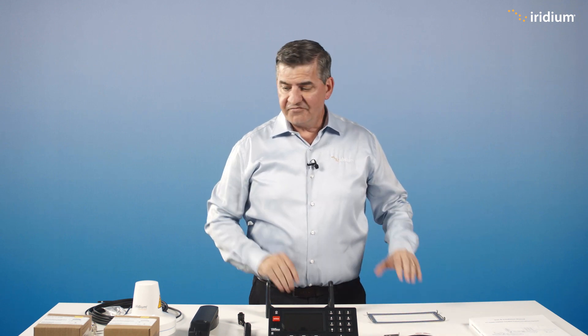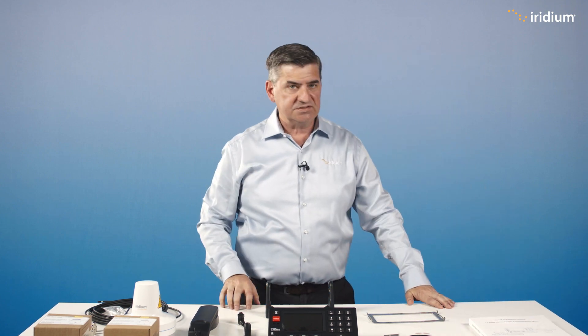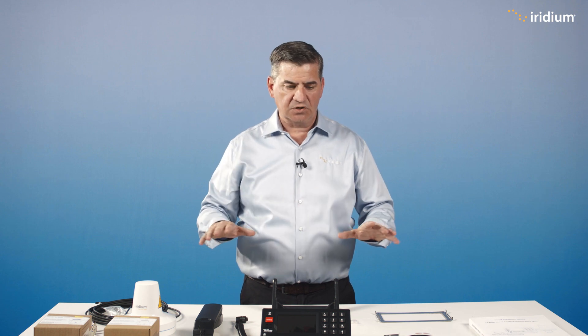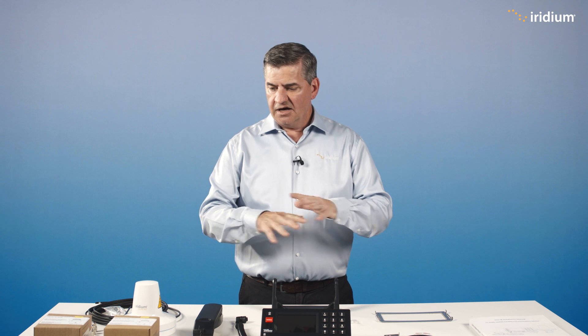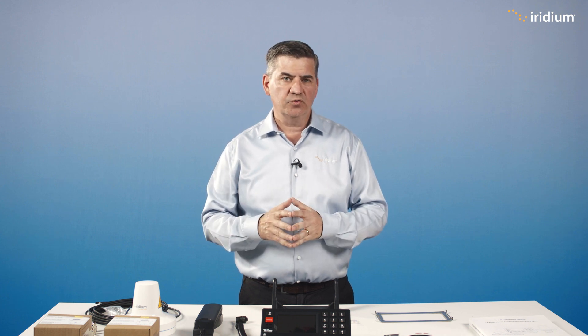That is pretty much it. Everything you need to know about the system is in the instruction manual. You should always use an authorized, certified installer to install this equipment. It is life-saving equipment so it needs to be done correctly, and there's also a commissioning process that needs to be done by them as well. Thank you very much for watching — for more information please go to iridium.com and please like and subscribe.